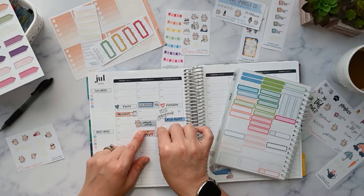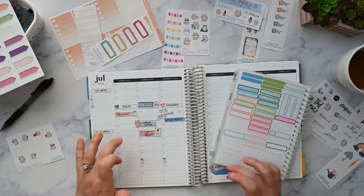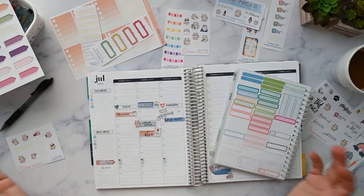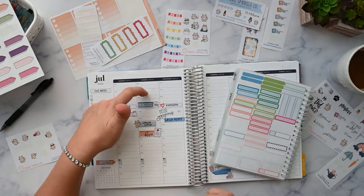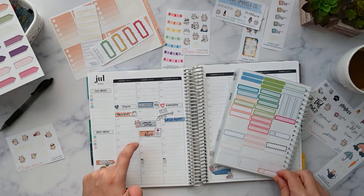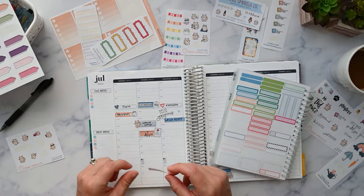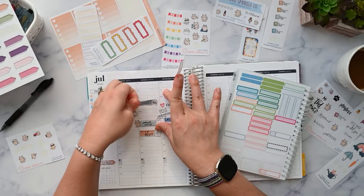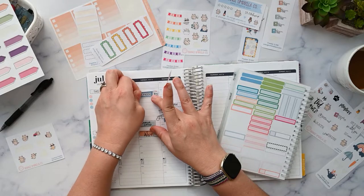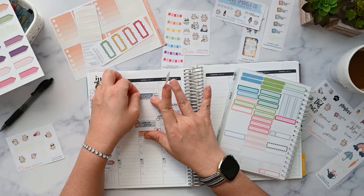I do need to film at some point before we go out, so let's do an orange sticker here. We can move the Facebook post up a little bit — it doesn't matter what time slot I put that in.